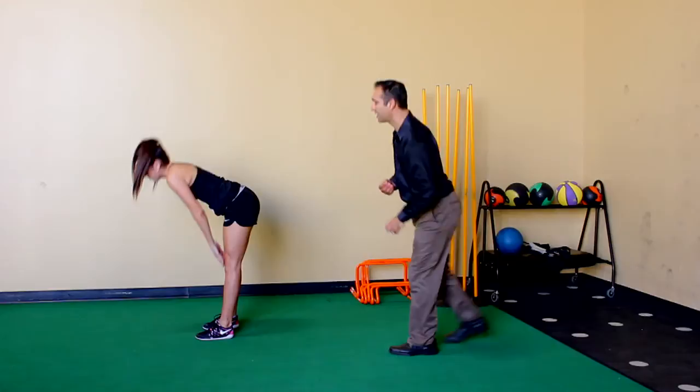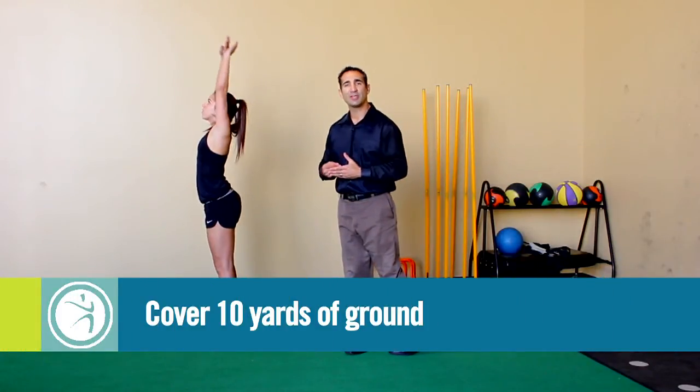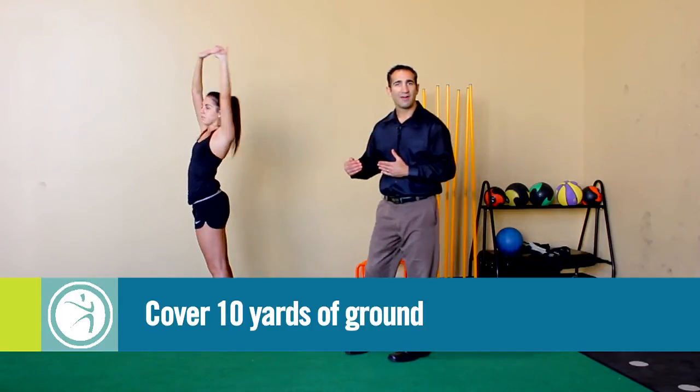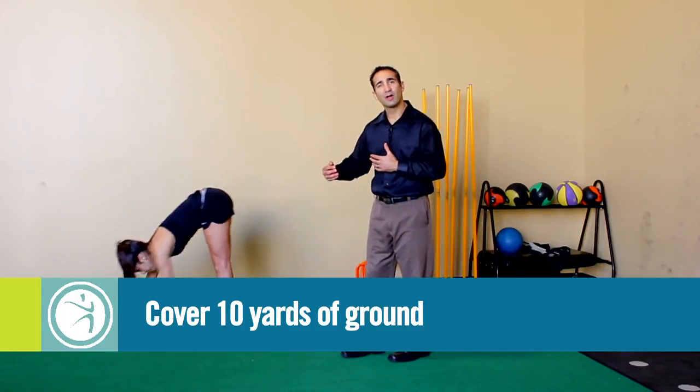She's going to take those steps nice and slow. She'll cover about 10 yards of ground in doing this exercise. If you don't have 10 yards, then you can do 5 yards two times.